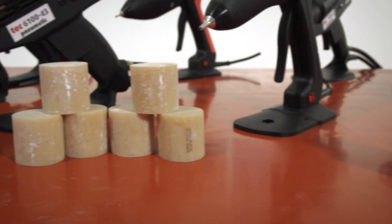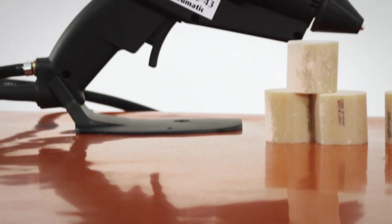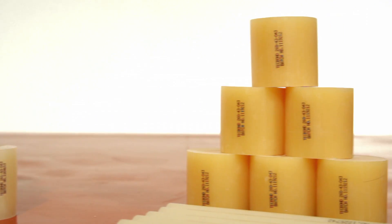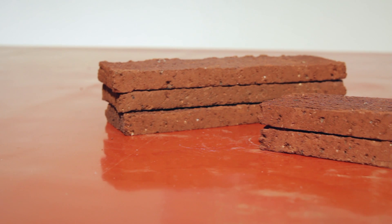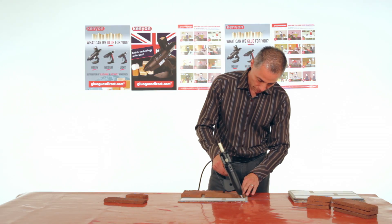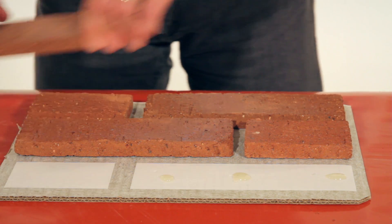The benefits of using Tecbond high quality flexible hot melt adhesives outweighs the small savings made by switching to lower cost imported adhesives. Can you take the risk of tiles falling off in your showroom? When bonding brick, it is important to ensure materials are clean and dry. Retained moisture in the brick from being stored outside may cause the glue to fail.